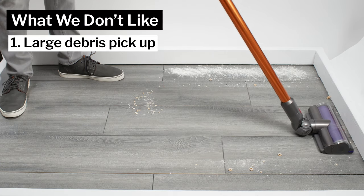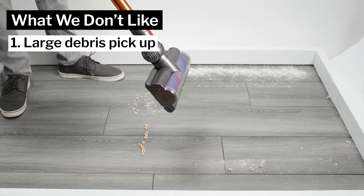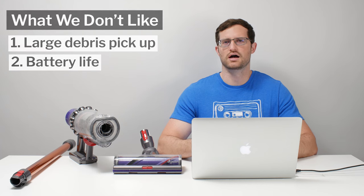Moving on to what we dislike about the V10, the Torque Drive cleaner head definitely struggled with larger debris on both carpet and hard floors. We also don't like the battery life, at only six minutes of runtime on high.